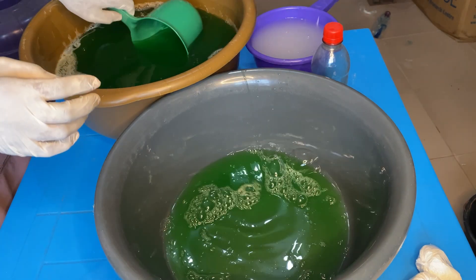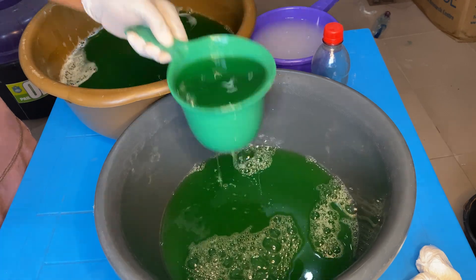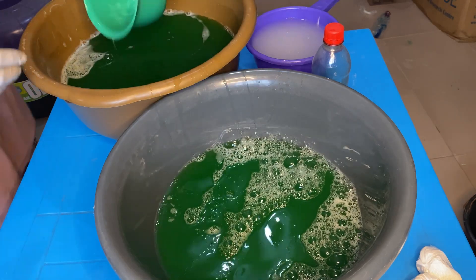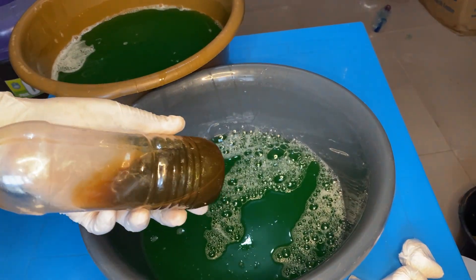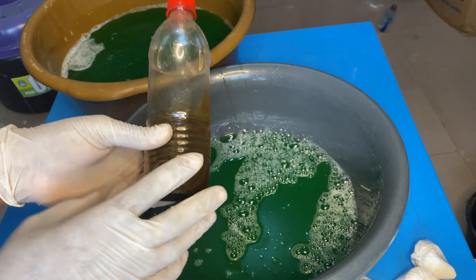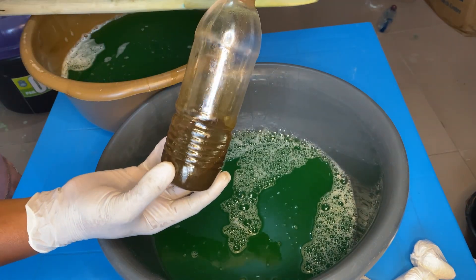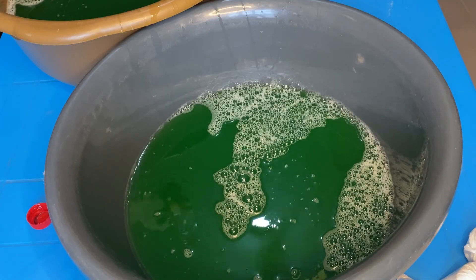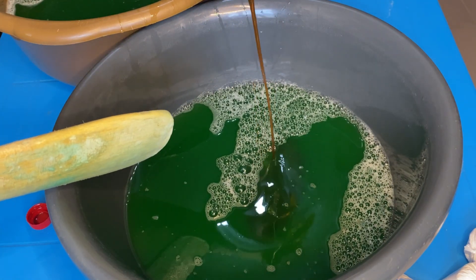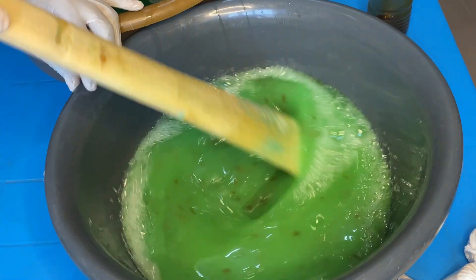We'll be starting off with sulfonic acid. We'll fetch some of our watery liquid soap into a different container and then add our sulfonic. What sulfonic does for watery liquid soap is that it's a two-in-one chemical — it helps the liquid soap to thicken and it also helps the liquid soap to lather. If you are using sulfonic acid, you wouldn't need extra water to dilute the liquid soap.